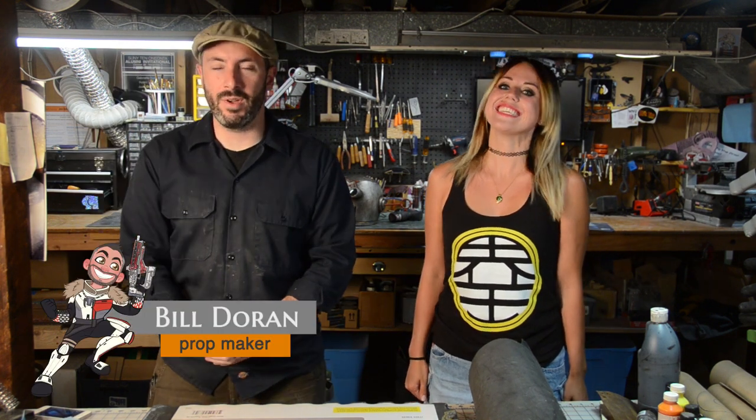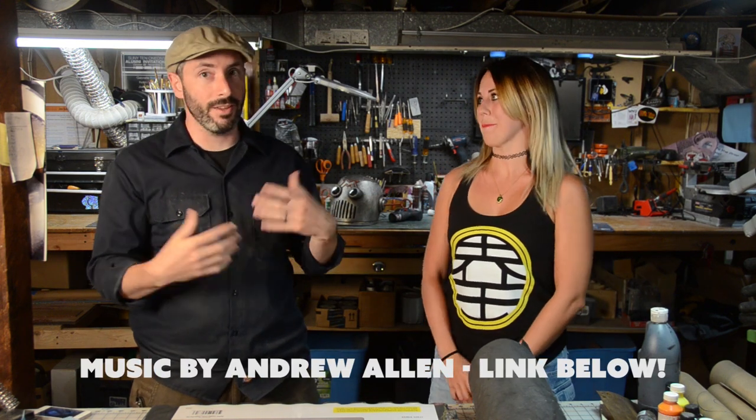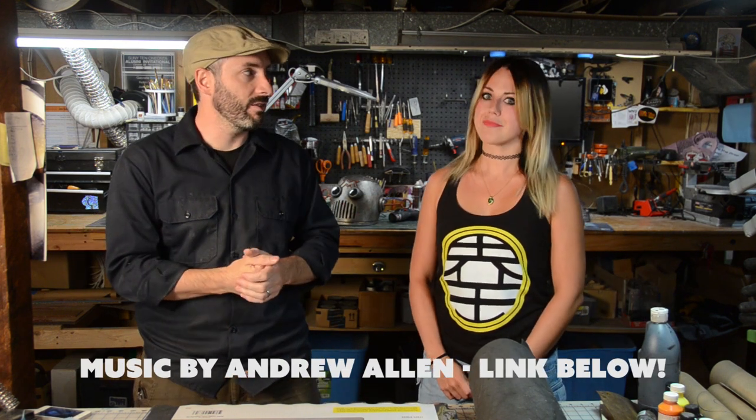Greetings fellow makers, welcome down to my shop for a special episode — we've got a guest today. This is Brittany from blondner.com. Welcome down to the shop! Thank you, I'm so excited to be here. This is a really cool project because we were talking, you're local, and I was like hey, us YouTube people should make a thing.